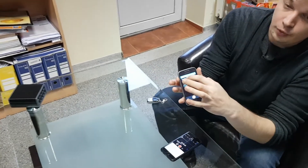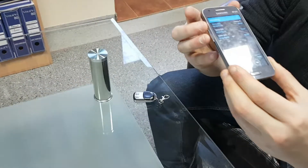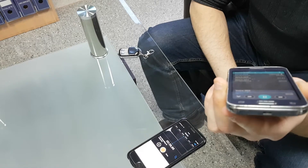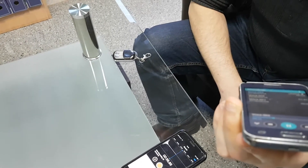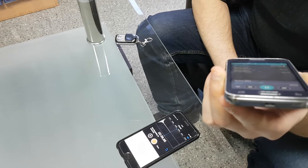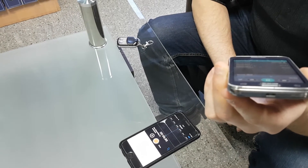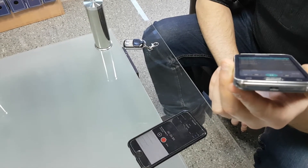This is the third recording. We place this cell phone and we place an iPhone. Turn off the device and try whether the recording can be done or cannot be done. So this is the test: 1, 2, 3, 4, 5, 6, 7, 8.